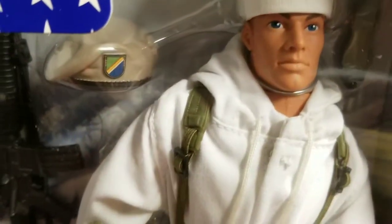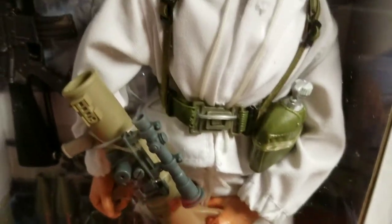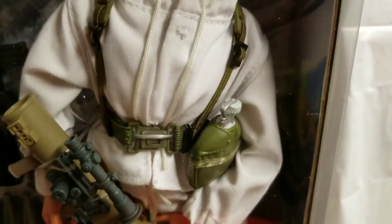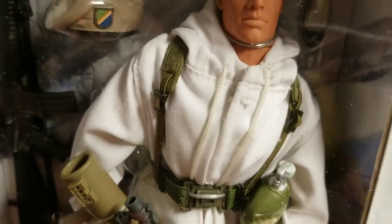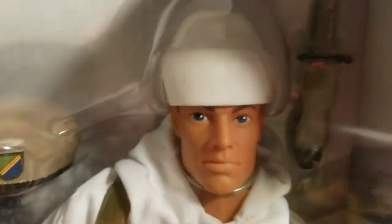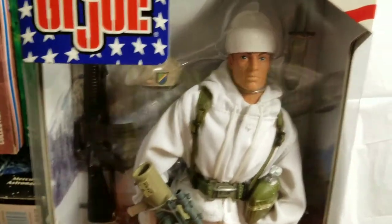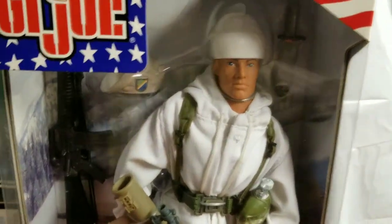He's got another hat, he's wearing his winter apparel, a white skull cap, another canteen, an H-harness all over, and a knife up there. This guy is simply loaded with equipment.